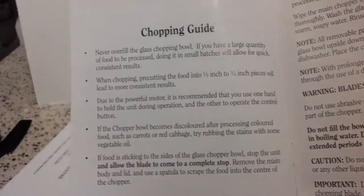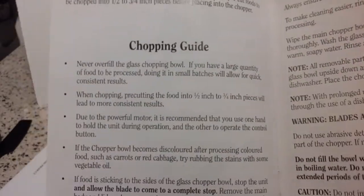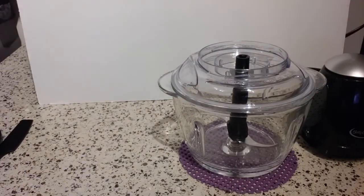There's also a chopping guide that tells you how to prepare the foods you're putting in there. Especially something larger — like you don't want to put half an onion in there, you probably want to at least quarter it.